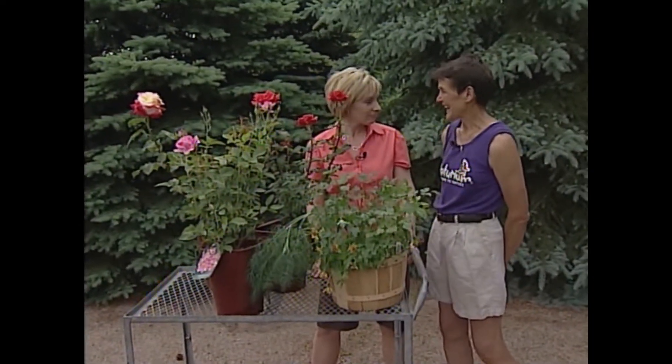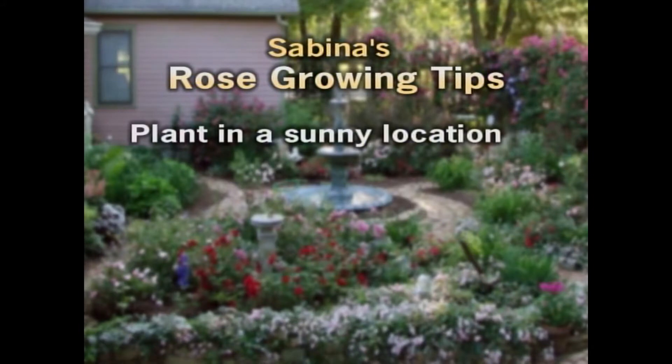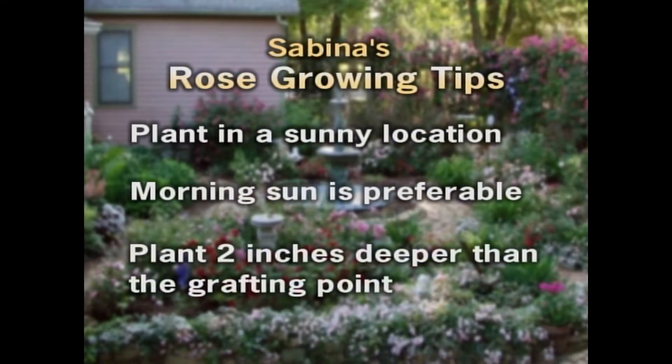Those are two easy questions. For the roses, they like to be in a sunny location — if possible, morning sun, so that the dew from the night and early morning can dry off right away. They like to have at least half a day of sun or a full day of sun.